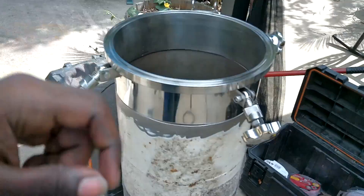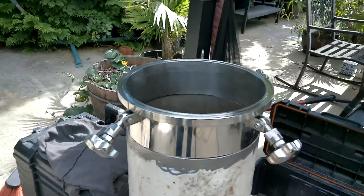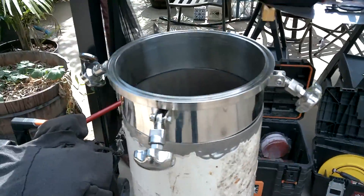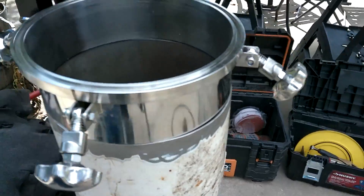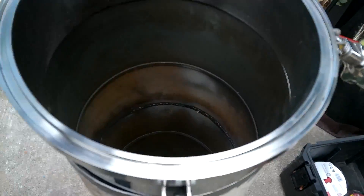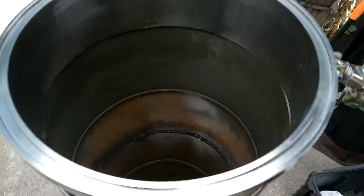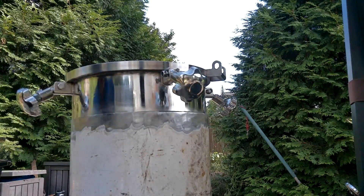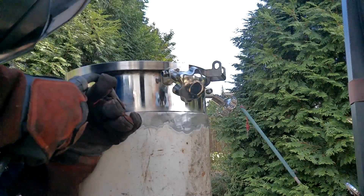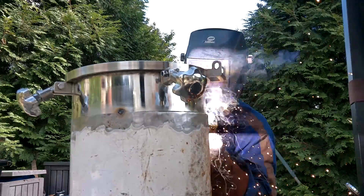I need to use 309L flux core welding wire. This is 304 stainless welding into carbon steel, so it is recommended that you use stainless wire so you don't have any cracks or anything forming. We'll put those wood discs I made inside, and then pretty much just weld this.